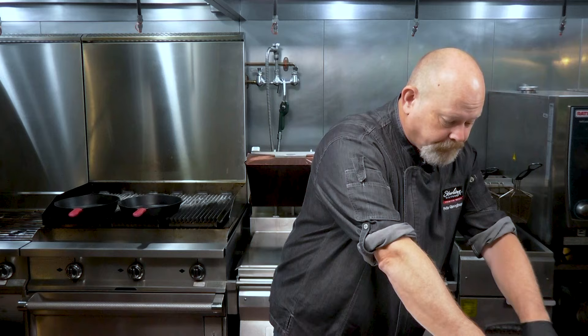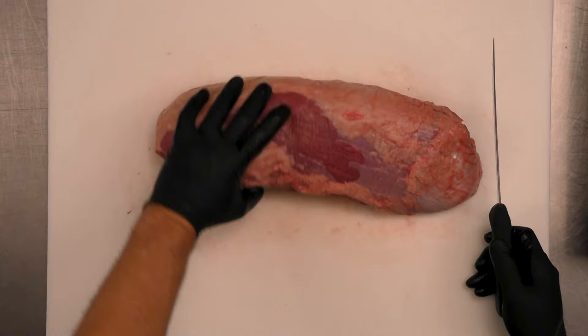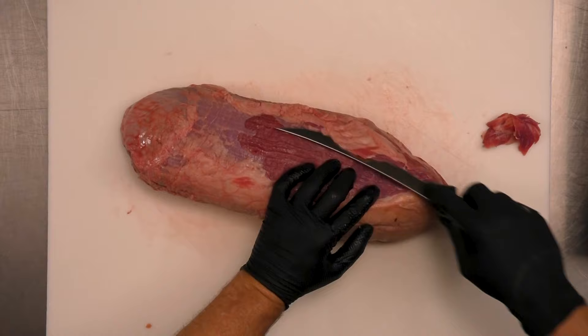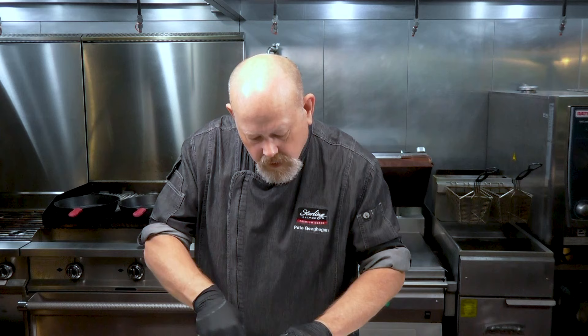But let me tell you something — there are a few things you definitely want to do when you get your eye round. There is a fat cap on here; if you choose to leave it on, that's great. But there's some silver skin you're going to want to clean up off the sides. So we're going to take a little bit of that off. It doesn't take a lot of work. This would actually be really good on a smoker, right? Making roast beef is one of the easiest things to do and it's a great way to use this cut.